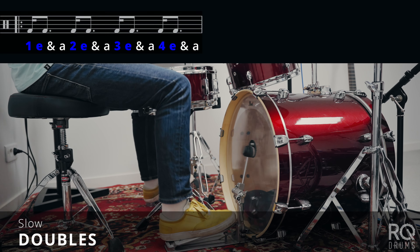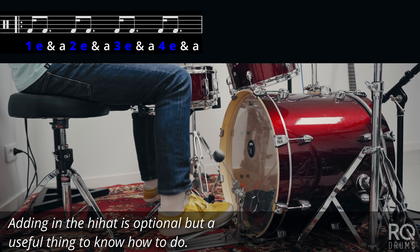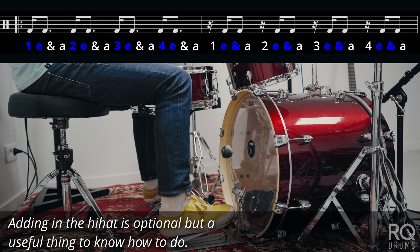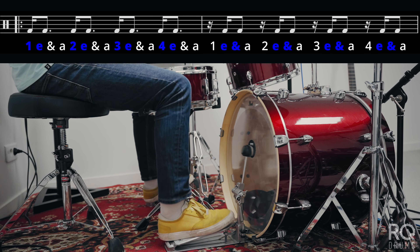This next exercise is just doubles, but I start off playing them on the downbeat and on the E, or the second sixteenth note, and then I shift them over by one sixteenth note, and then I do it again, and one more time until I've gone through all the different possibilities for doubles within one measure of music.